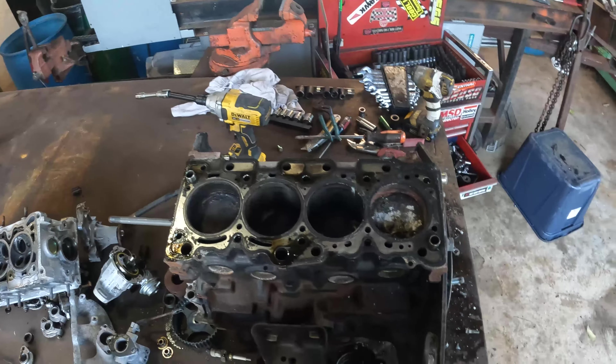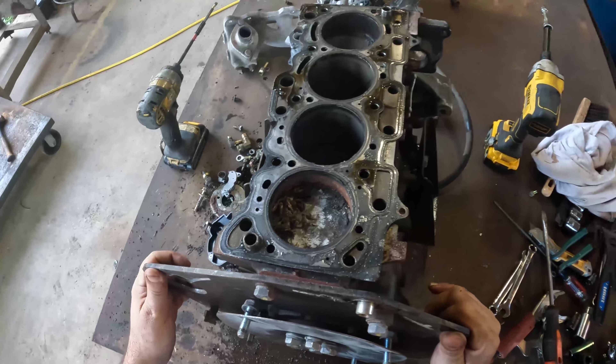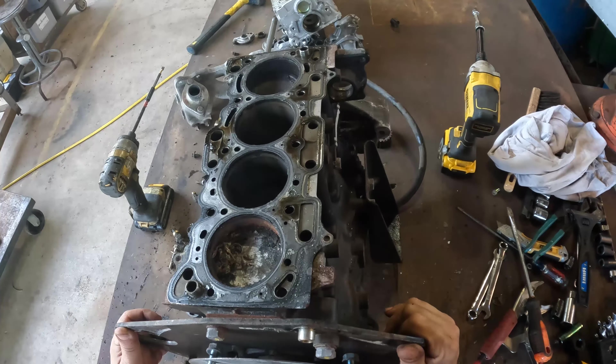There's your problem - you got lizards living in your damn engine! Wow, it's amazing they found their way in there. They must have came in through the exhaust - yeah, they came right up through the exhaust.